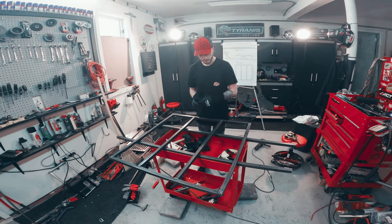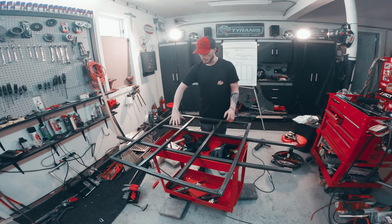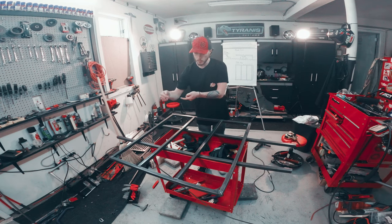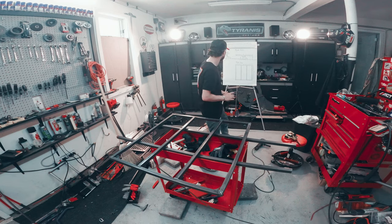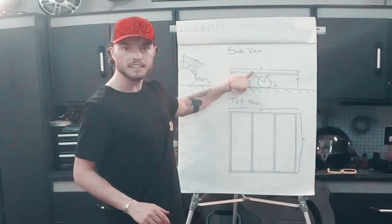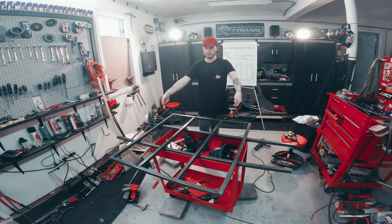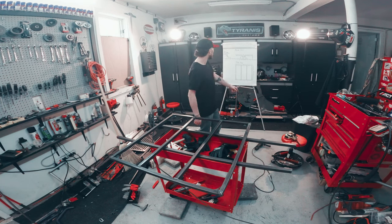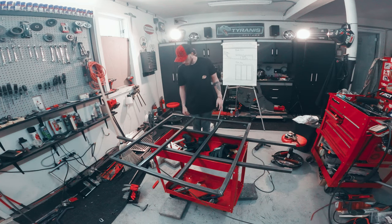I'm going to have brackets for my shocks here and here, and then my little swing arm is going to come up off of here. Those are going to meet together like that — big wheel here, big wheel there. And we can flip this thing over and figure out about this tongue connection.